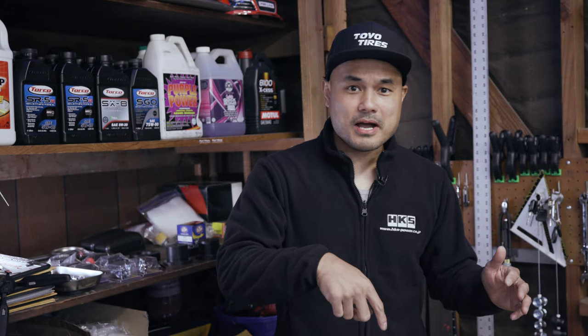Hey guys, Dion here again, welcome back to my channel. If you're new here, check out the old videos I've posted previously to see the progress on this Miata build.